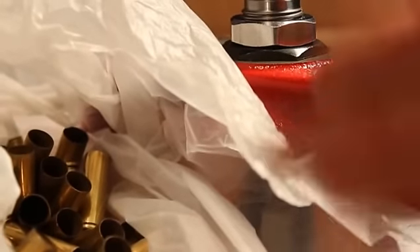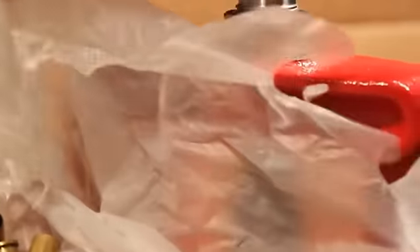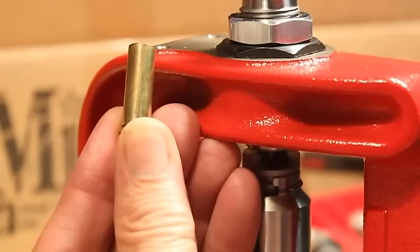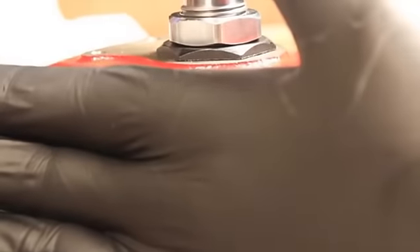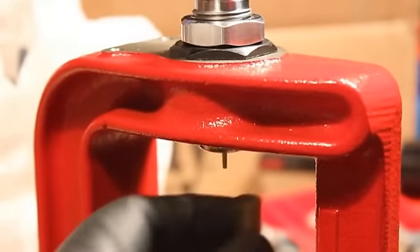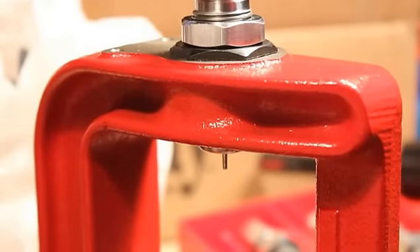Here's some brass straight from the range. We're told never to resize this because grit will scratch your dies and scratch your brass. But if no grit is on this because it comes into your hand and there's no grit from the gunpowder and firing, is it possible that the fouling from smokeless powder actually acts as a lubricant to help the sizing process? So, putting on latex or nitrile gloves, I'll go ahead and take brass straight from the range and run it through the carbide sizing die — notice the lubricity we get because of the smokeless powder fouling.